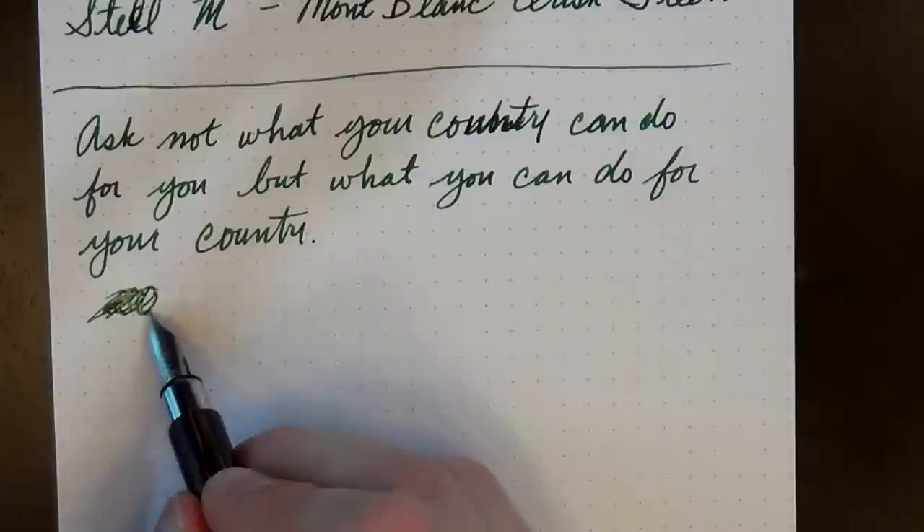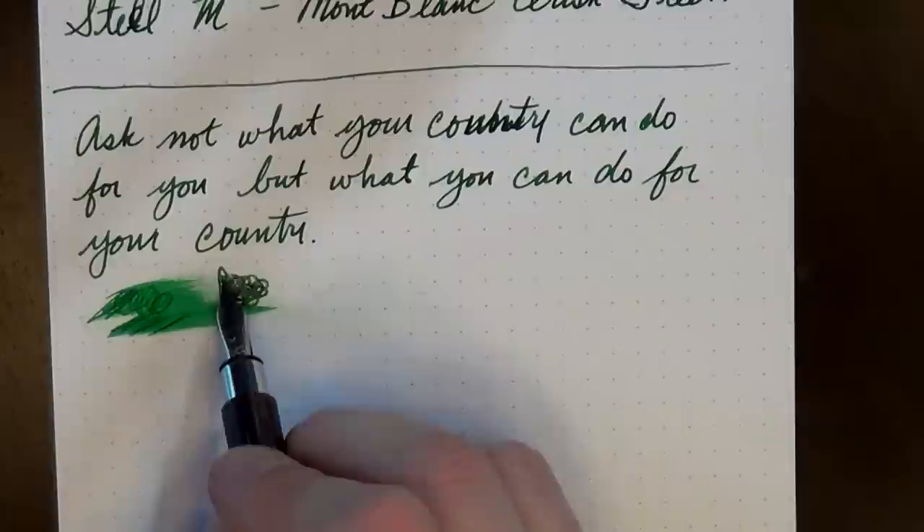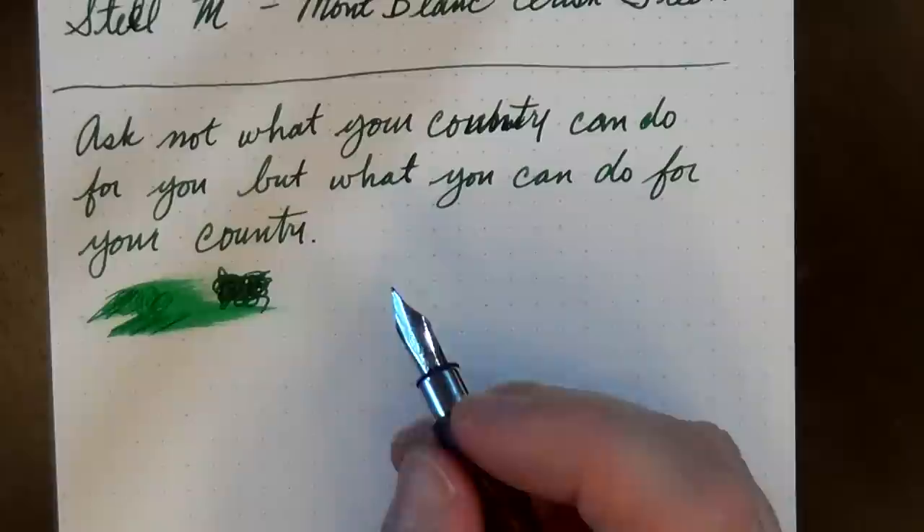This is actually a pretty darn smooth writer. It's moderately wet — I wouldn't call this a juicy nib by any stretch of the imagination, but it's fairly smooth. I did have to do a bit of smoothing to it. The nib tines weren't perfectly in alignment, but they weren't bad. I don't think most people would notice, but I'm really particular and I like a super slick finish. So a couple passes with the micro mesh and a bit of nib alignment under a loupe, and this pen writes quite nicely for me now.